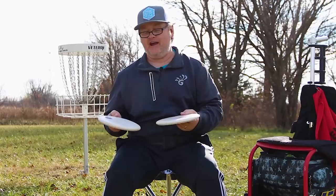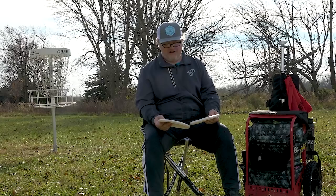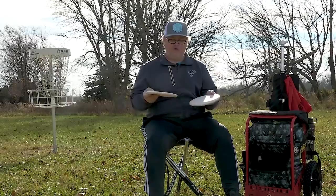The last two in my bag are the most important — these are my putters. Unfortunately and fortunately, they're the disc I throw the most: at least once on every hole, and sometimes three or four times a hole. One of the things I've always done with putters is get two of them and putt with a Classic Soft — not the Classic Super Soft, but a Classic Soft.